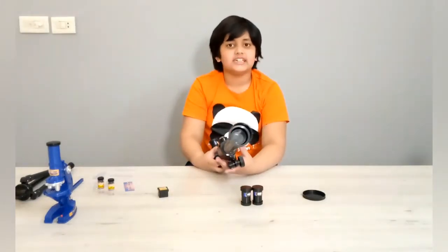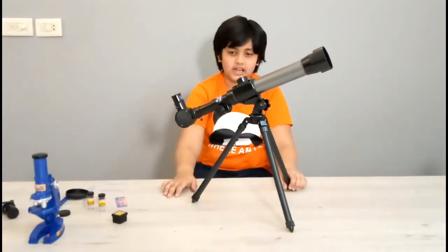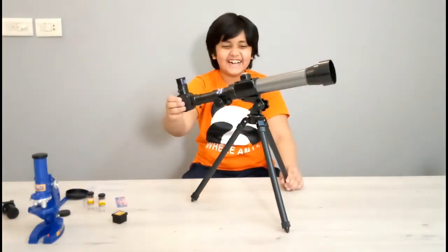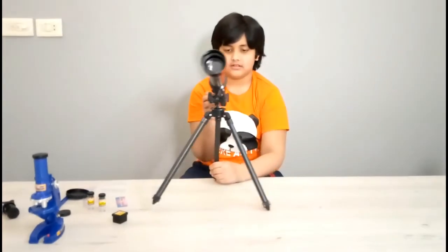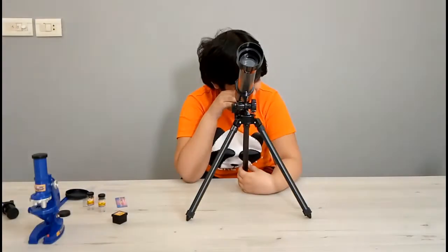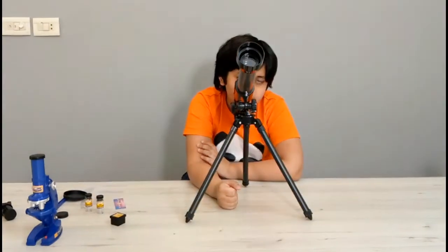So now we are going to try and set it up on the tripod. We have set up the telescope — here's what it looks like. You can move it up and down, and you can adjust the focal length. You can turn it around. I can't see much inside, but I think it's going to give me a better view when I take this outside in the night.